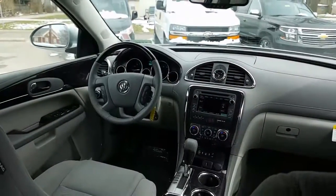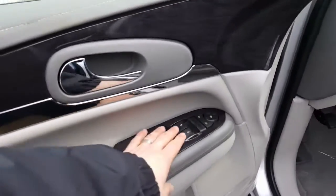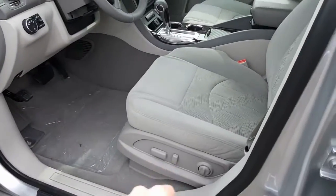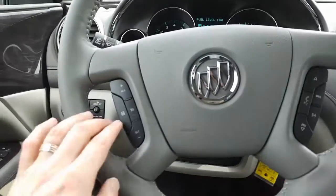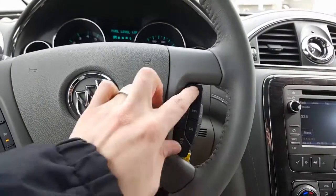Here's a look from the driver's side. Inside, you've got your window controls, door locks, side view mirrors, power seat controls, and lumbar. On the steering wheel you have your cruise control, voice commands, volume controls, and favorites.